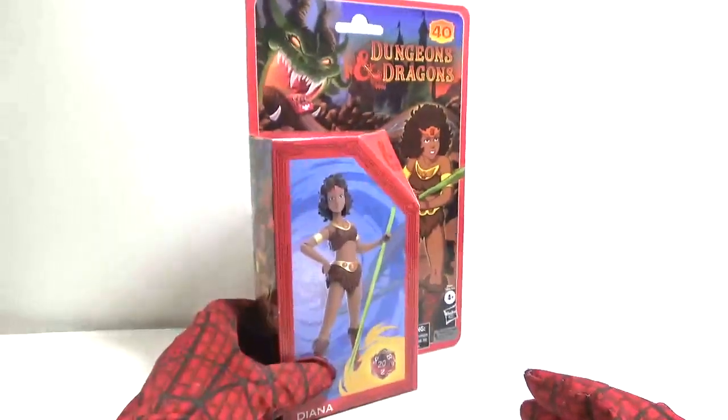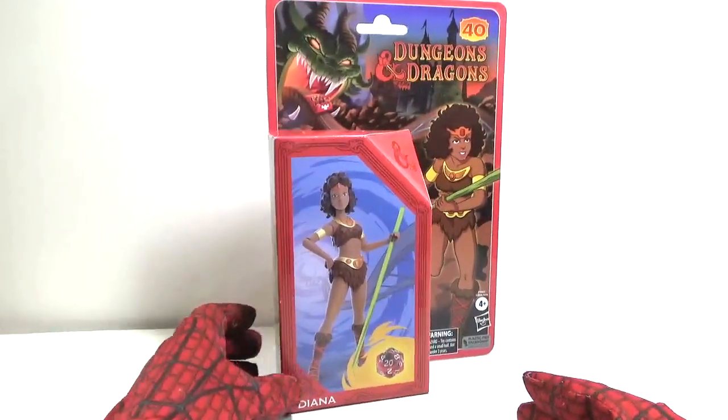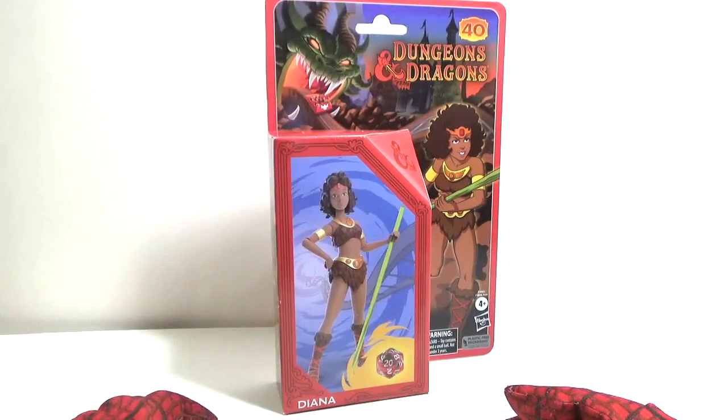Okay, now you've seen the outside, you've seen the packaging folks. Now let's take a look at Diana — open up the packaging.